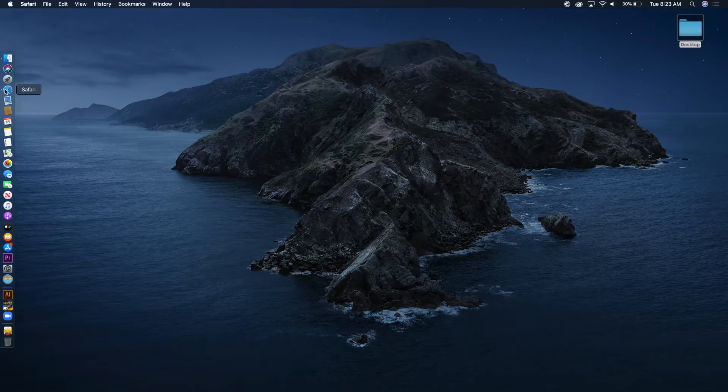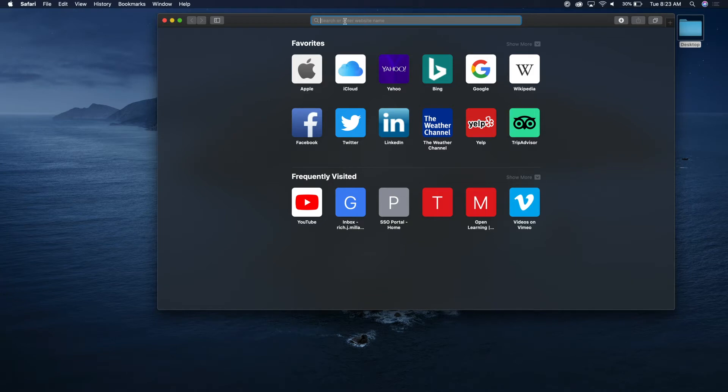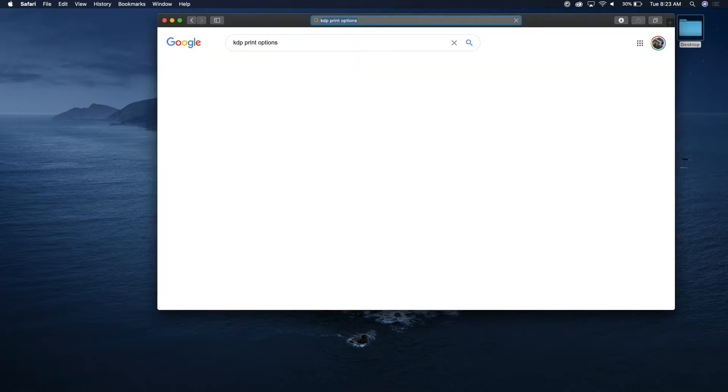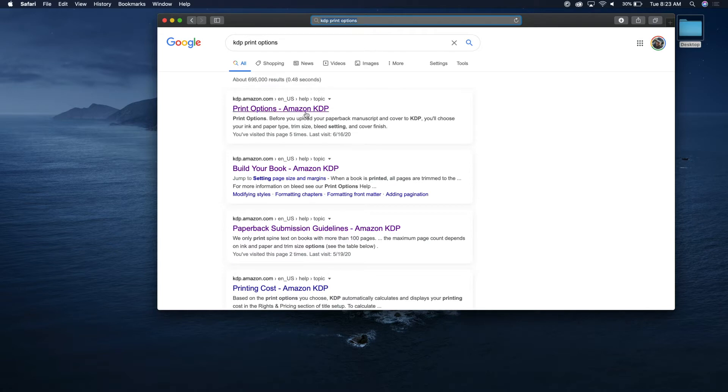We're going to go ahead and go to Safari, type in 'KDP print options,' and look at basically the different options you have as far as how you format your book.